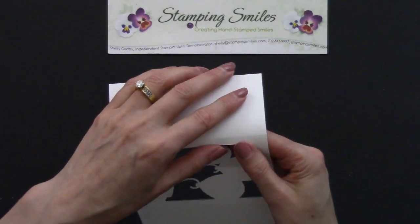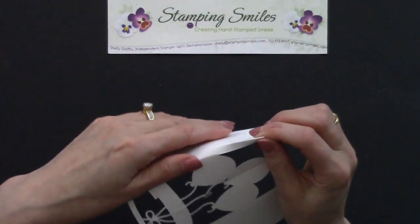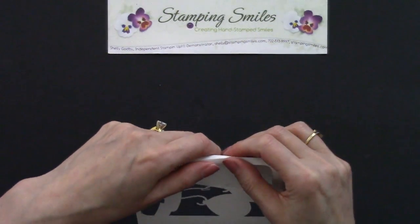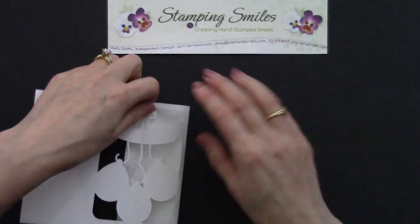We've got that score line there. So let's be gentle, because we've got that hole right there. It's going to follow along quite nicely. There we go — just pinch along there.